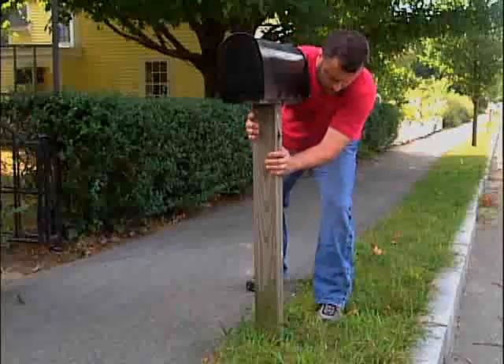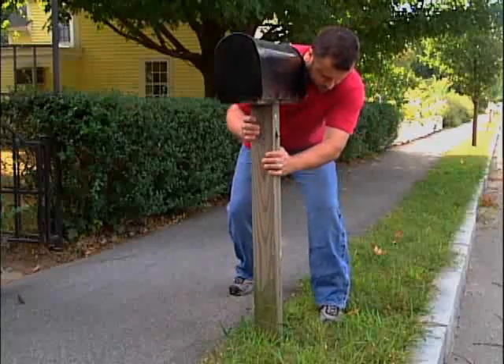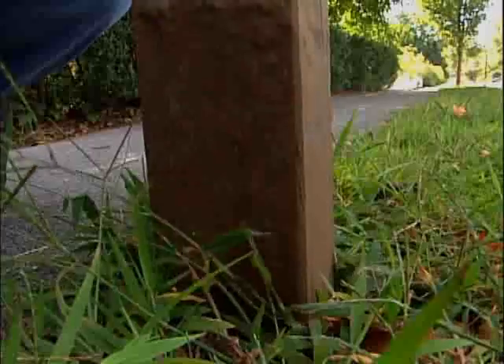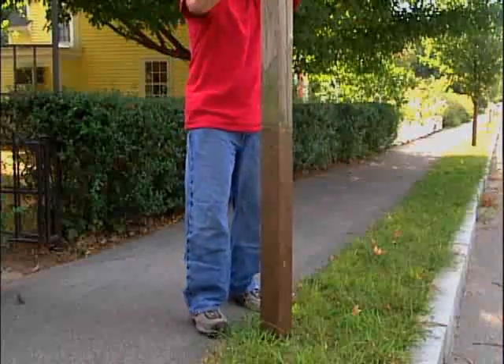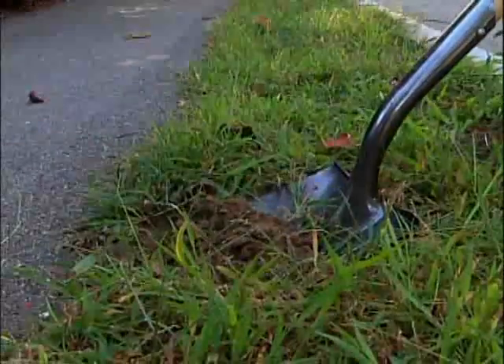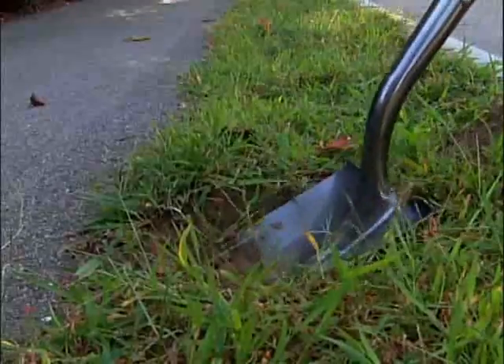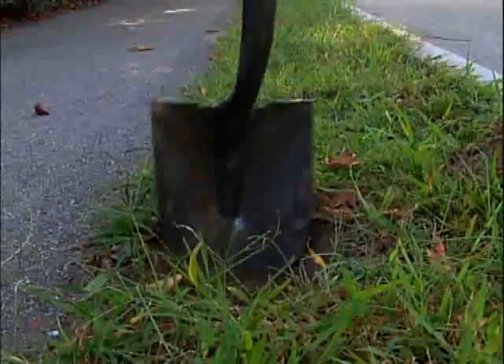If there's an existing post to be removed, first try wiggling it. If you can wiggle it loose, you may be able to pull it straight up out of the ground. Protect your back by bending your legs, or get help to share the load. You might find that the old post was set in concrete, in which case you'll have to dig it out. Use a spade to dig down around the cement and lift it out.